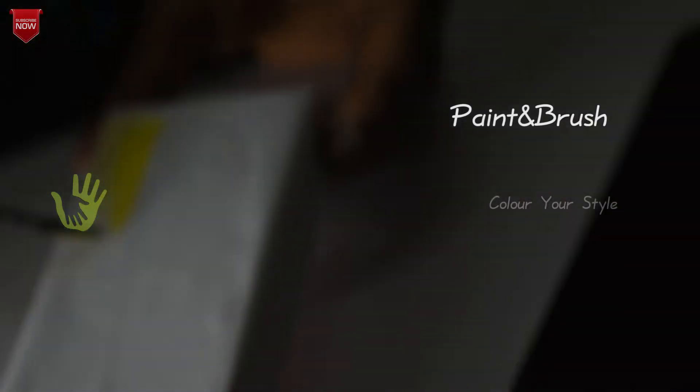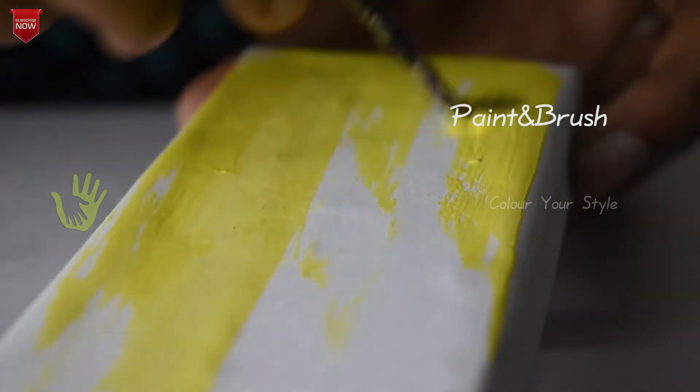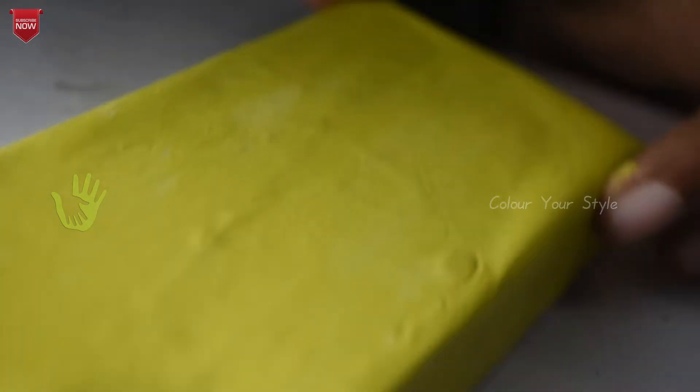We will use this white sheet. I will use the white glue. I will paint the yellow color, brown color, and blue color.